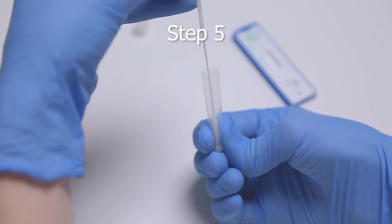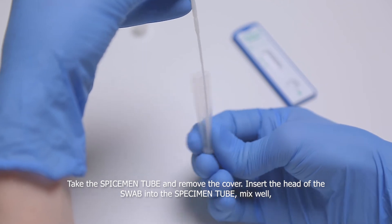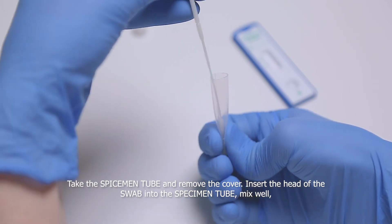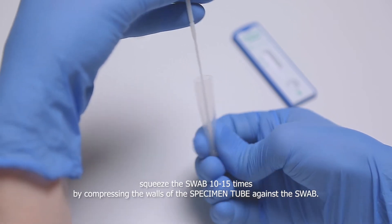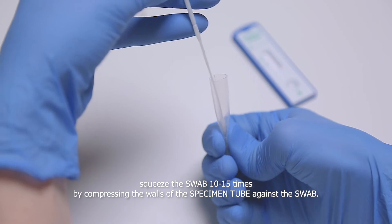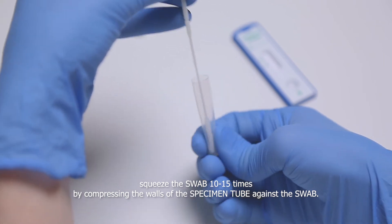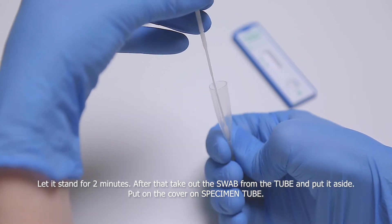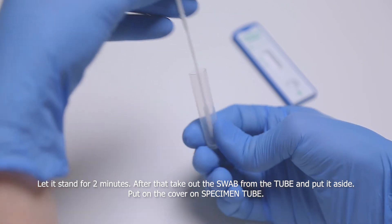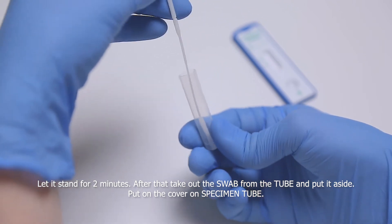Step 5. Take the specimen tube and remove the cover. Insert the head of the swab into the specimen tube. Mix well. Squeeze the swab from 10 to 15 times by compressing the walls of the specimen tube against the swab. Let it stand for two minutes. After that, take out the swab from the tube and put it aside. Put on the cover on the specimen tube.